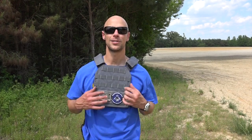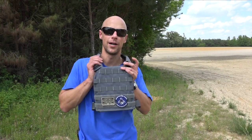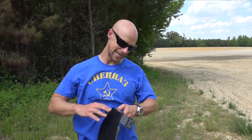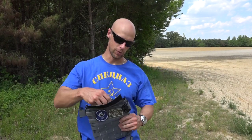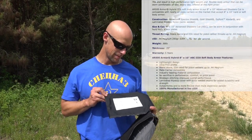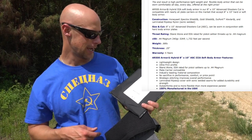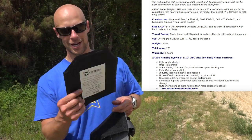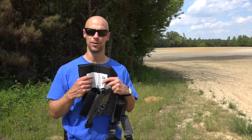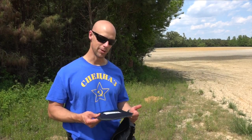Welcome back everybody. Today we're going to be testing out some Level 3A soft plates from AR500 Armor. We got them in this micro rig here — these ones are 8x10. At Level 3A, these are recent production, made March 2015. We're going to send some rounds into them and see how they hold up. They're rated for all pistol rounds up to 44 magnum, super lightweight and pliable for comfort, but we're going to see if they actually prevent penetration.